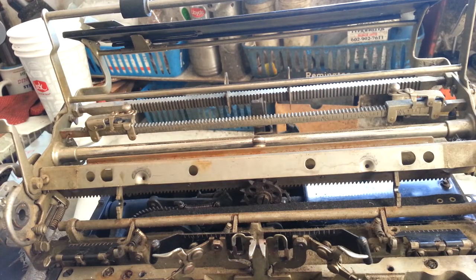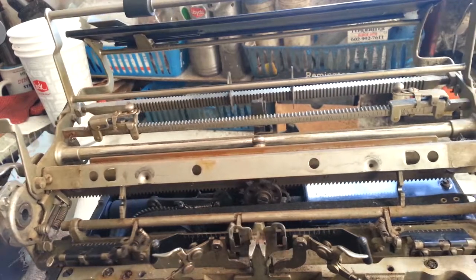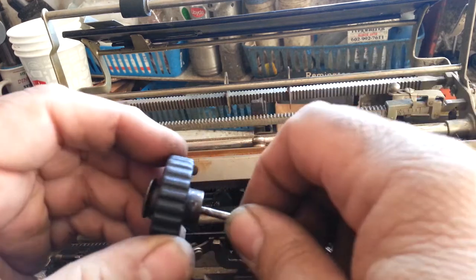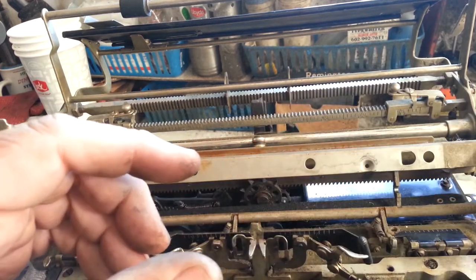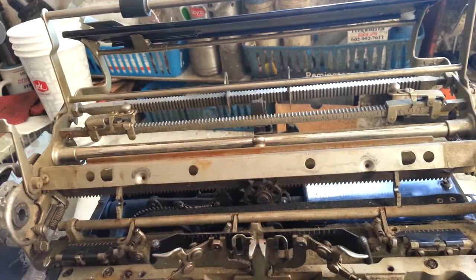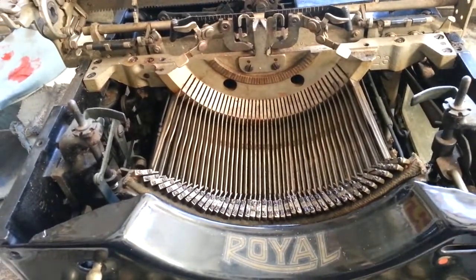Also needed: right platen knob — it's been replaced. The draw band back here was completely missing so that's been replaced. The platen variable was bound up, not only in the shaft but also in that piece, so I've got that all snappy and working good again. So let's tackle this segment now — it's probably the last major thing I've got to do before I start the finishing process.